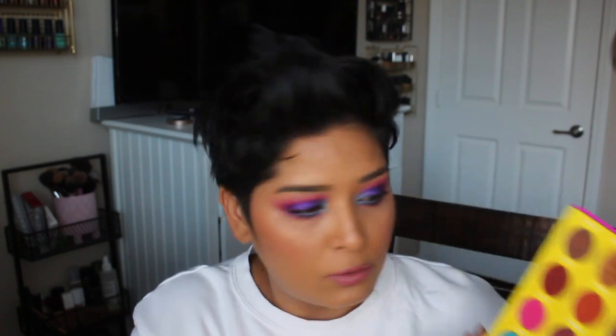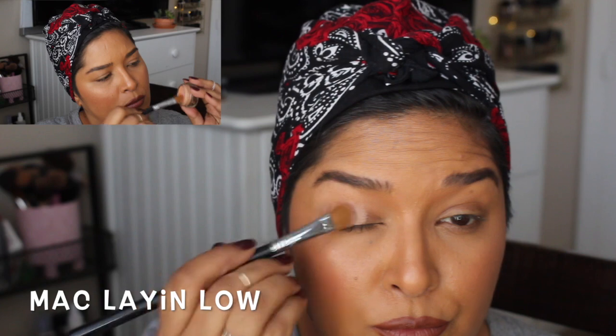Hey guys, in today's video I have two looks using one palette — the Masquerade Mini. In my last video, which I'll link up in the cards, I asked if you wanted to see more looks. Some of you wanted a neutral eye look and some wanted a colorful eye look, so I did both. The first look uses the two top rows and the second look uses the colorful row, kept a little more simple this time.